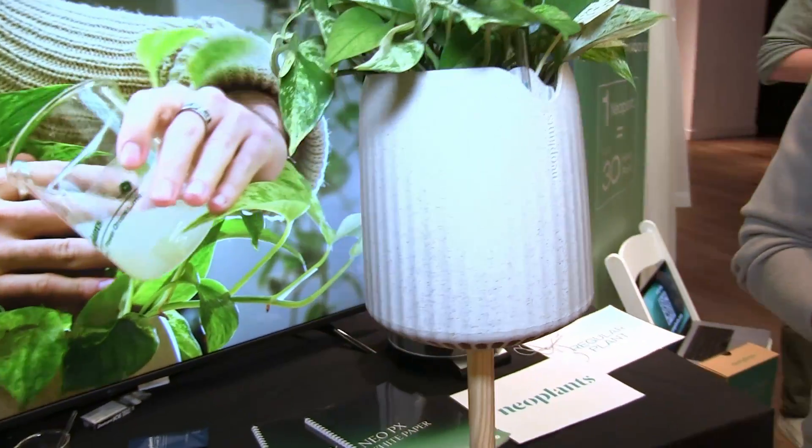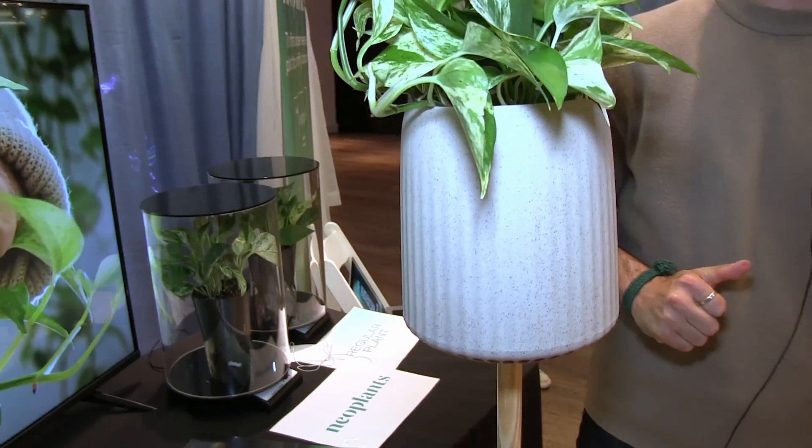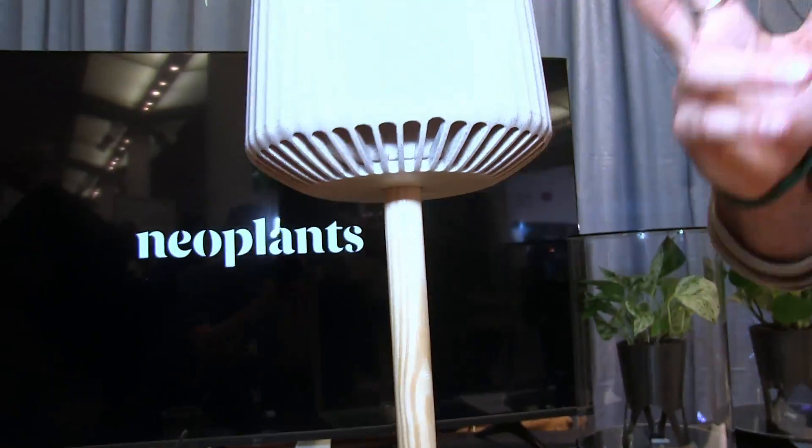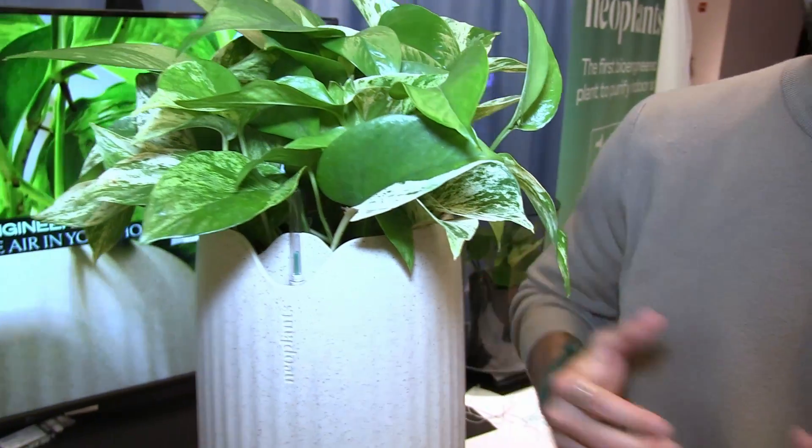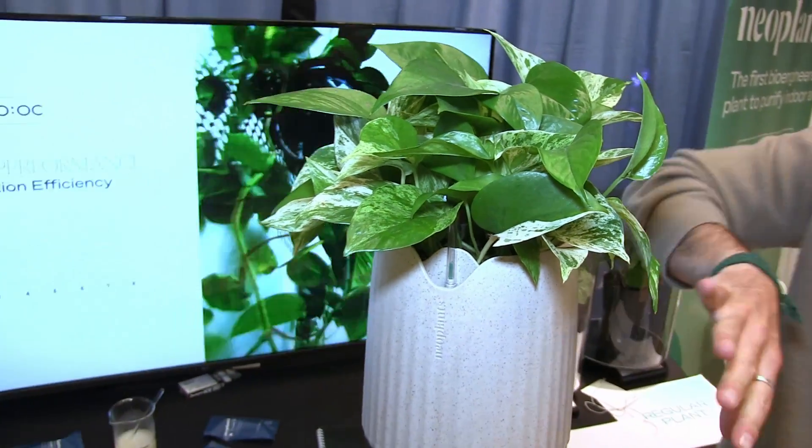Not a lot of companies actually produce everything in the US — we do everything in the US. And third, a beautiful Marble Queen Pothos, a very robust house plant. This whole system, thanks to our bioengineered microbiome, is up to 30 times better at purifying the air in your home than any comparable house plant.